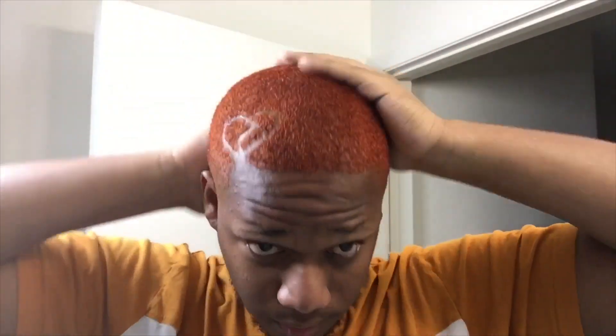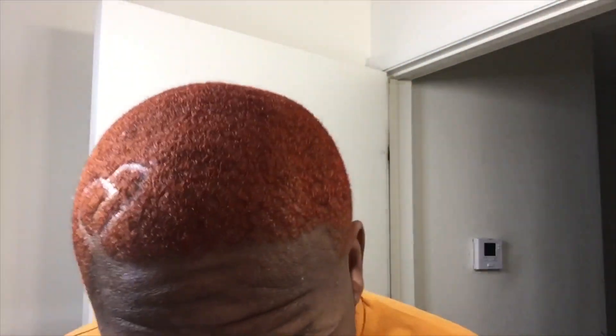I let that color sit on there for about 25 to 30 minutes, and this is what we have as a result. I like it — I really like it. I've been having this color for going on a year probably, and this is what it looks like all around.